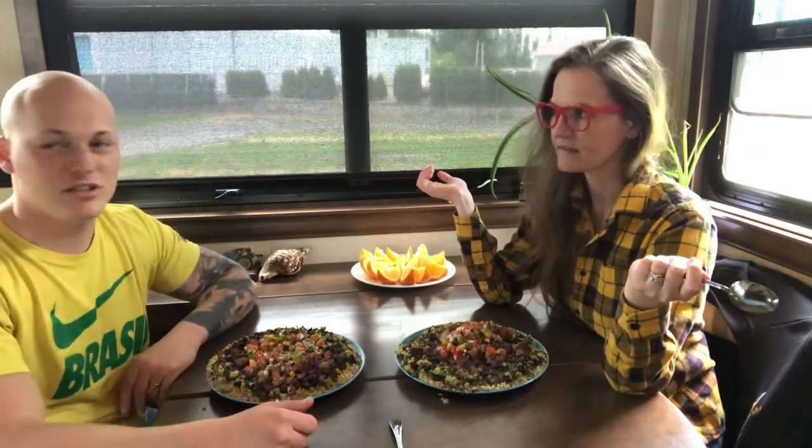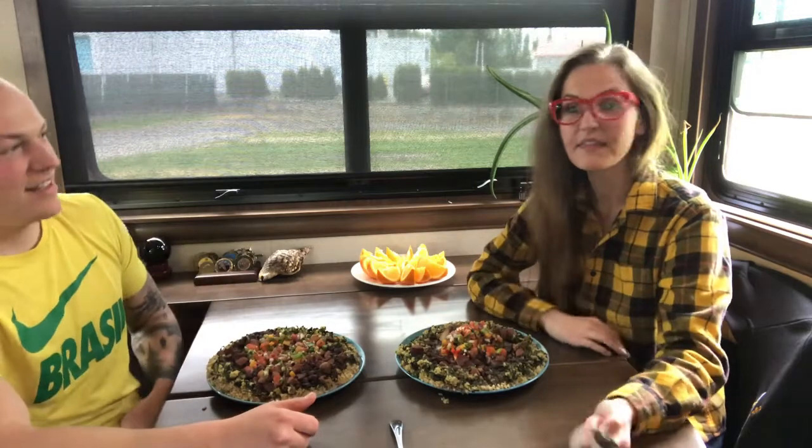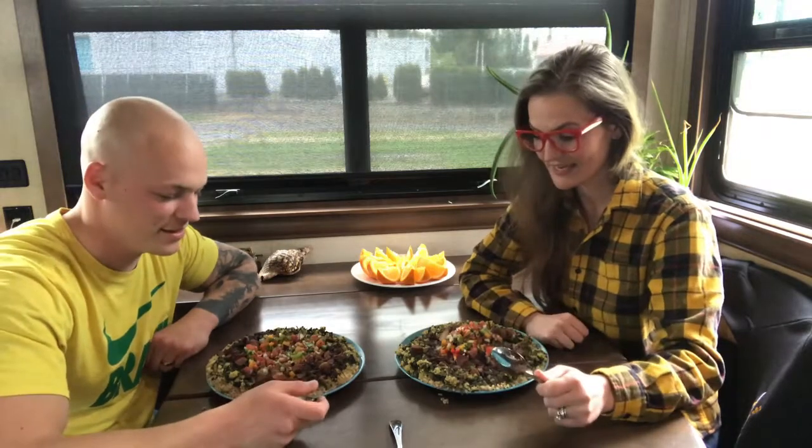This is our first collab. Many to come, because this is going to be incredible and you're going to wish that you were here.